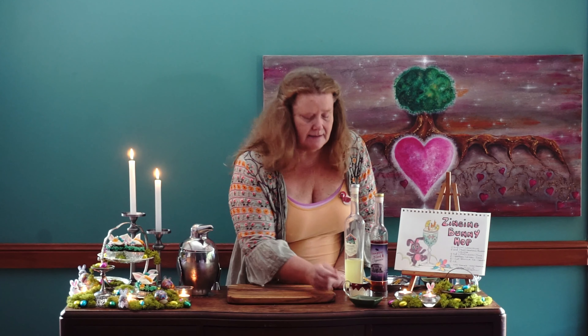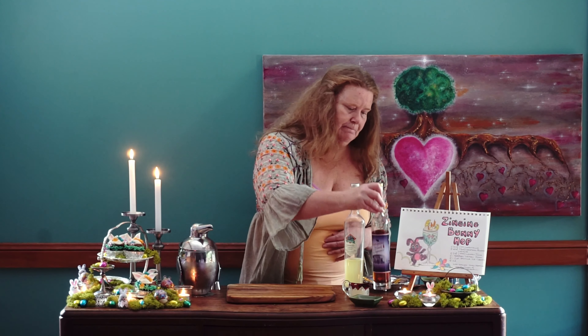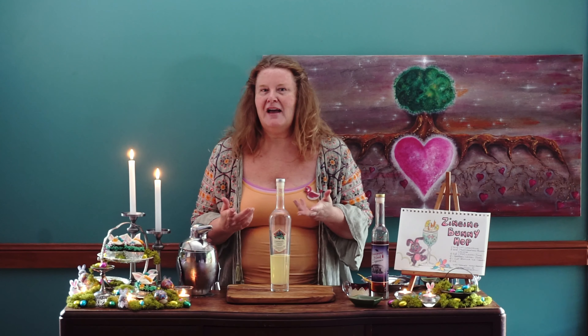We're making a Zinging Bunny Hop today — five ingredients. We have a beautiful lemon zest, some lemon juice, and the incredible Vampire's Blood Liqueur. I have used this before; it is made from chilies and white chocolate, and it is from the Castle Glen Distillery. Absolutely love these guys — you can check them out and purchase online. Another ingredient is a beautiful limoncello from the Tamarind Mountain Distillery. It is a superb limoncello; I love these guys as well — you can check them out online.